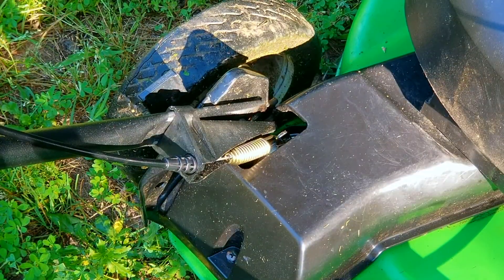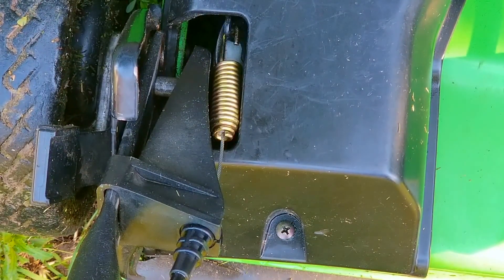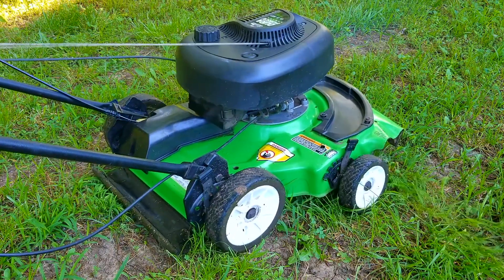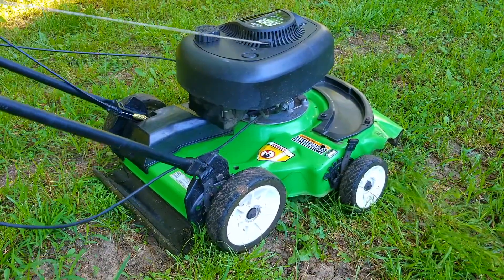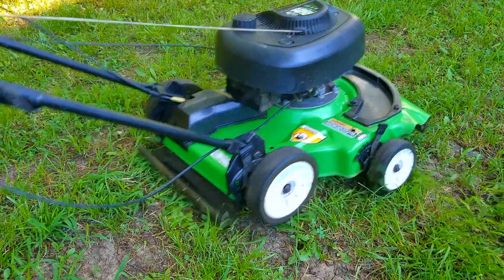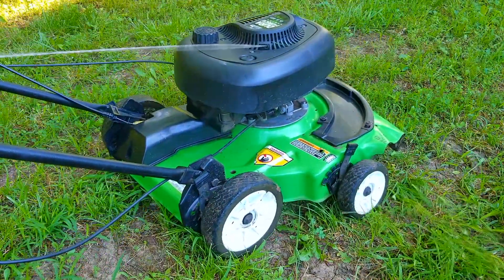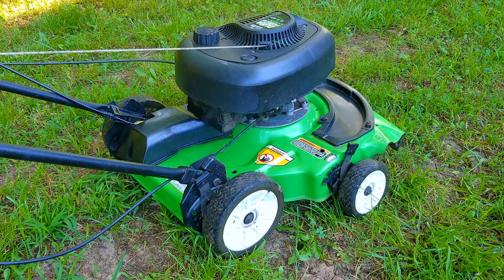After tightening the nut and bolt, check to make sure that the brake handle is comfortable to squeeze, and if it's not put a little bit more slack in the cable. This one seems to be okay, however I did end up adding a little bit more slack in the cable after mowing with it. The drive system on this mower still works very well after all these years and hopefully it will continue to work for another decade.